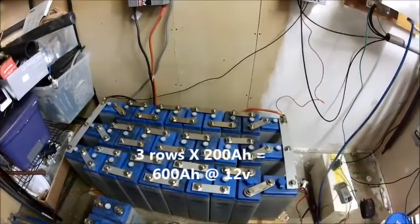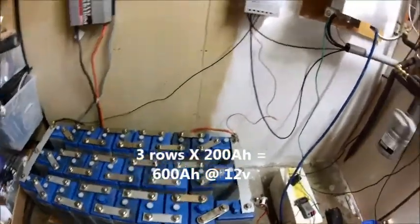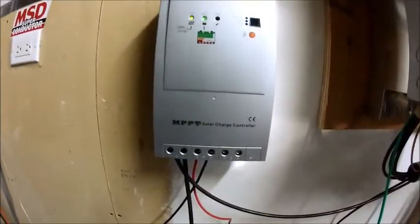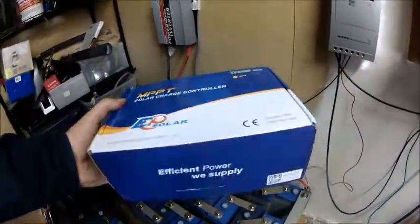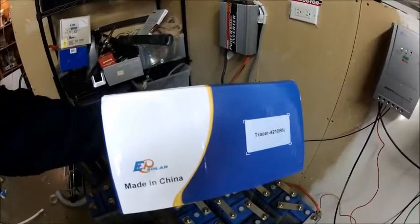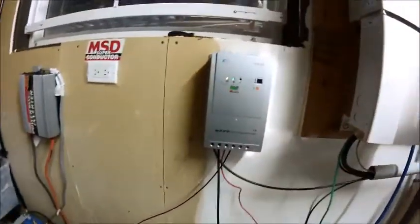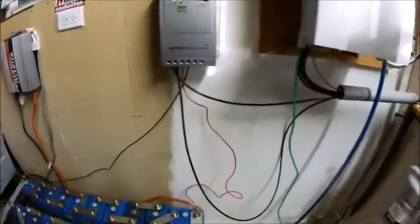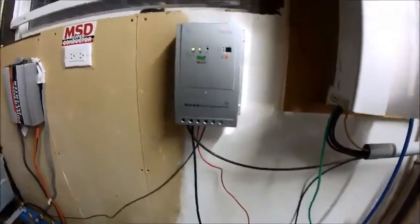Here's the battery bank — 600 amp hour, 12 volts. We've got this Tracer MPPT solar charger, which comes in the box here, and it's the 4210RN, 40 amps. We're running one 225-watt panel that I just put the cabling through here. I still have to adjust that cable — it's still too short.